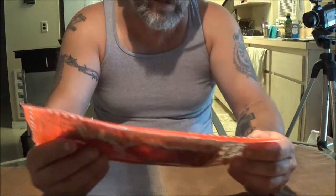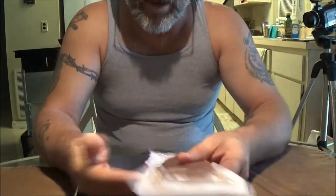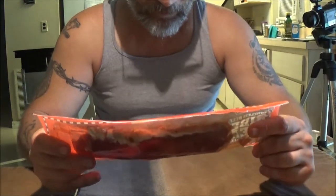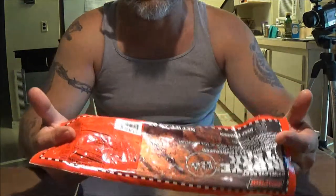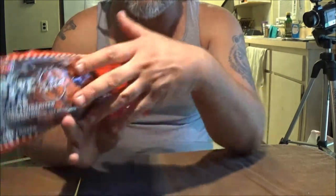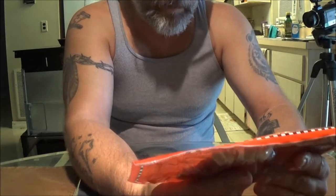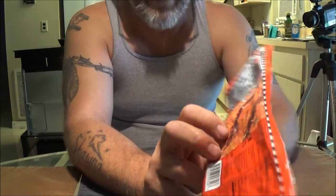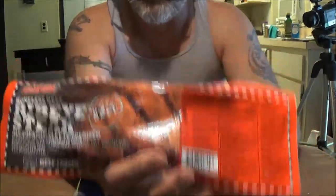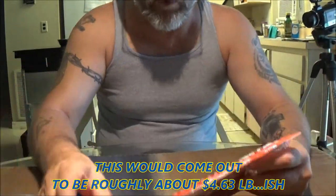Now we have from Stampede the boneless beef ribeye steak. I don't know about this stuff — look how thin it is. But we're going to cook it and see. This one is three and a half ounces for a dollar. If you buy a pound of this, at three and a half ounces for a dollar, I'm thinking you'd get a better deal if you just buy a bigger steak. Same way with these things. We're going to find out, though.